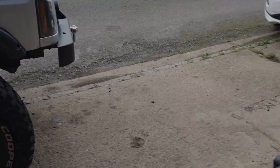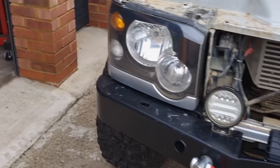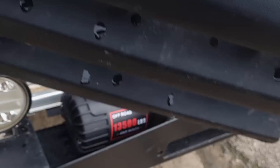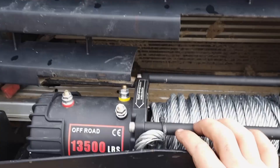First things first, you need to measure where to cut your grille. I dropped the winch in place where it was supposed to go, then grabbed my grille and dropped it on top to see. I cut from here to here — just one line.